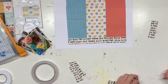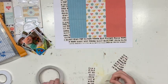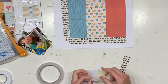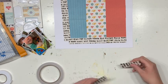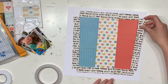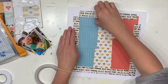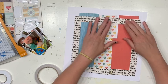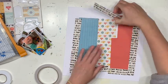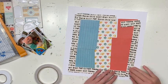Seeing the process visually makes it much clearer than when I was verbally trying to explain it. What I do off camera is stick the frame onto the white paper first, then stick my three colored papers on top. That way the frame looks even all the way around the page with no sticky-out bits — it's a nice even square. I also decided to mat my whole white 12x12 piece onto a black 12x12.